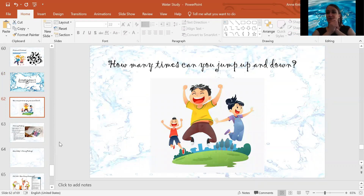Today's morning meeting is kind of cool. We are going to make an art project, and I'm going to explain to you how to do it.